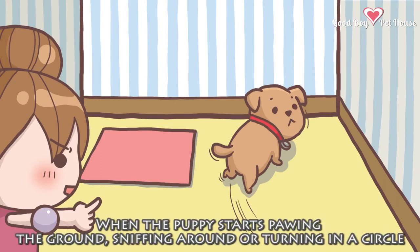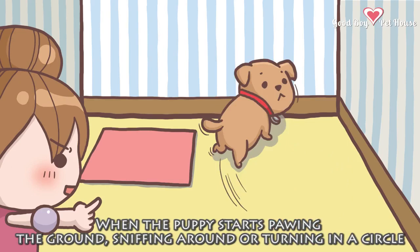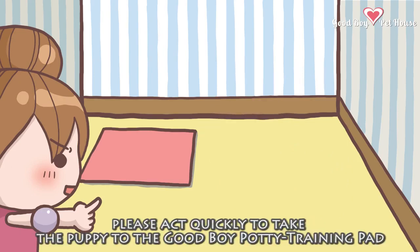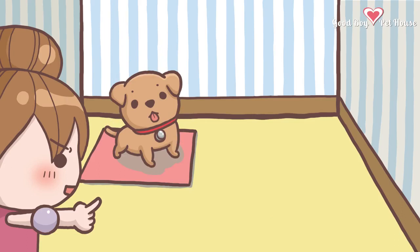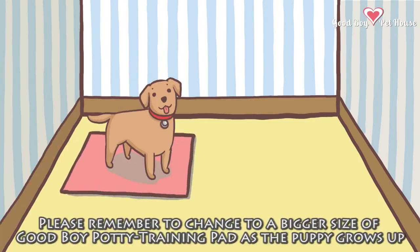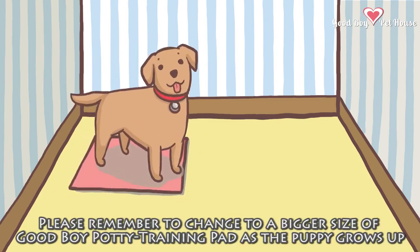Caution 3: When the puppy starts pawing the ground, sniffing around, or turning in a circle, please act quickly to take the puppy to the Good Boy potty training pad. Caution 4: Please remember to change to a bigger size of Good Boy potty training pad as the puppy grows up.